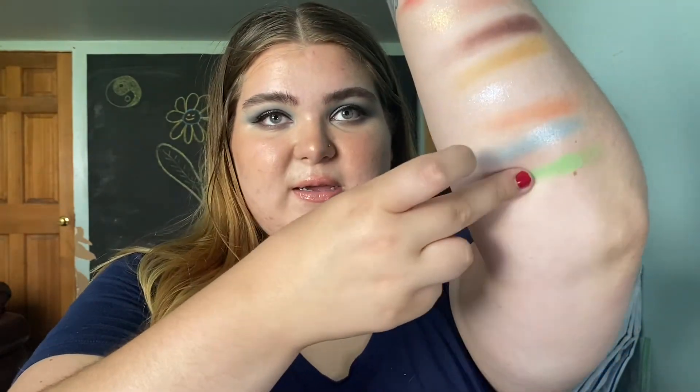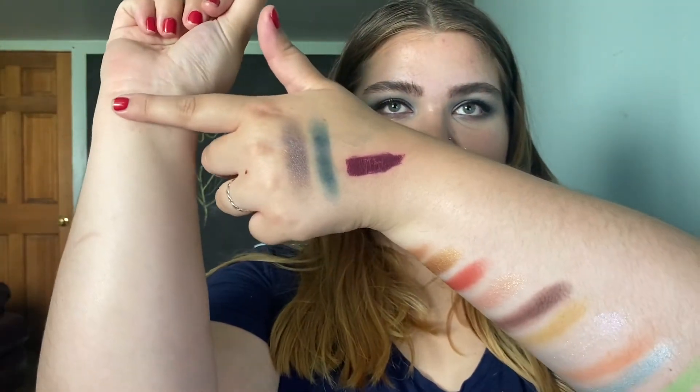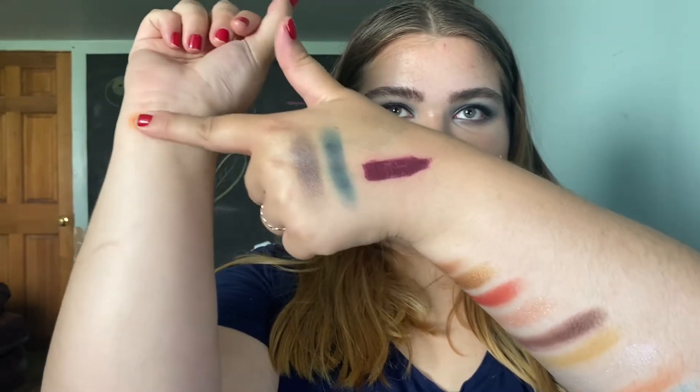This shade is called Sip Sip and it's a really creamy, shimmery, reflective light blue. Then we have Bahamar, which is a lime green with a tiny bit of reflect in it — it's really pretty, though this shade did not apply the best on the eyes. Then we have Tropicana, which is a really pretty lavender shade. I'm going to switch to my other arm now because that arm got full. This is called Caliente and it is a true rusty orange shade — I love orange eyeshadow like this.